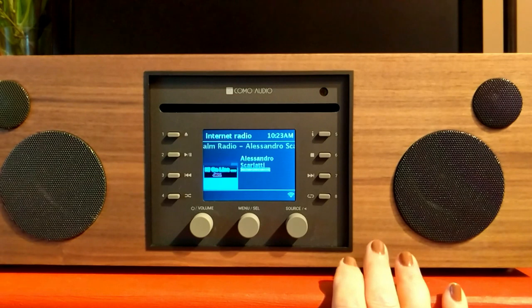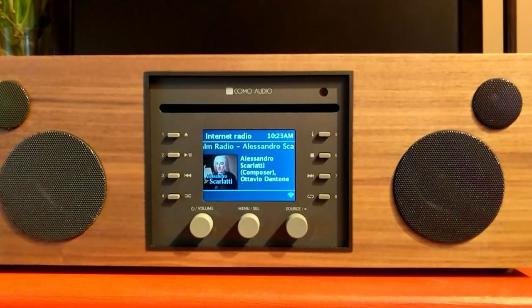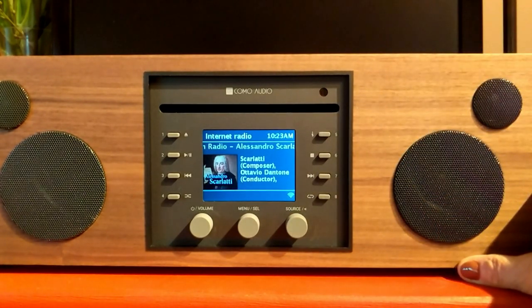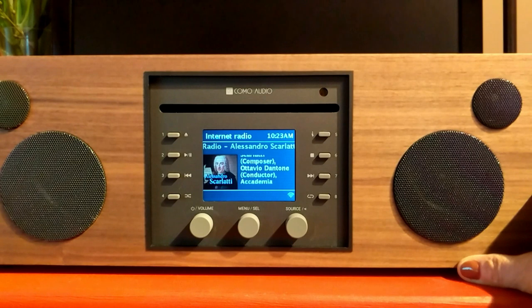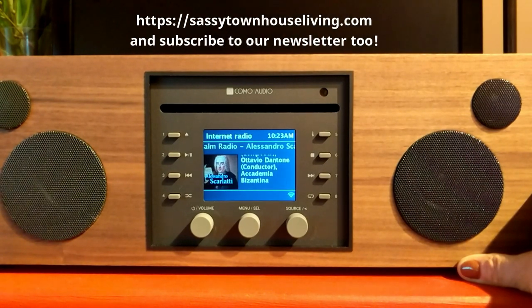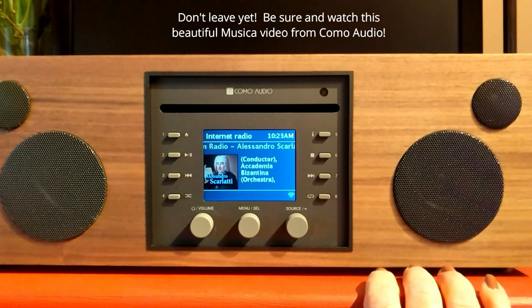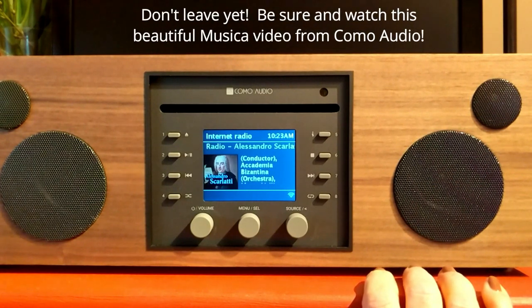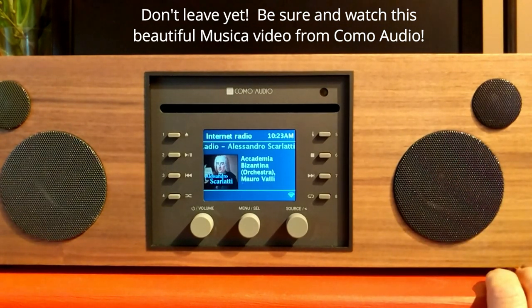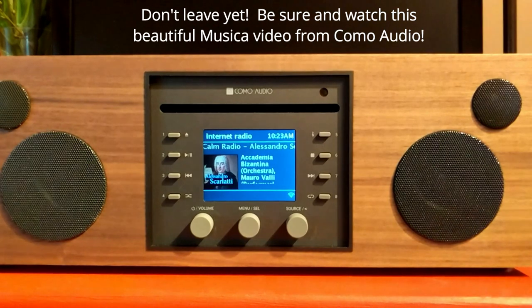I wish I could play the music for you — it's absolutely incredible — but I don't want to have any copyright issues. Please trust me when I tell you that the sound that comes out of Musica is incredible. If you have any questions please feel free to leave them in the comments below and I'll be sure to get back to you. Please subscribe to my channel and like this video — I'd greatly appreciate it. Be sure to head over to the blog post for all the specs and more images. Thanks so much for watching and have yourself a great and safe day.